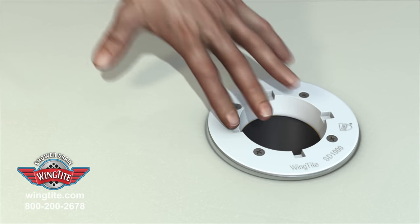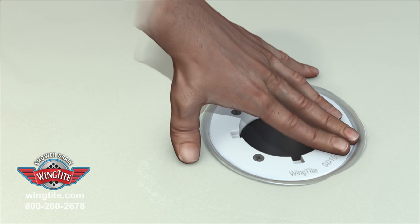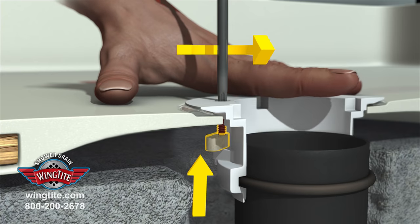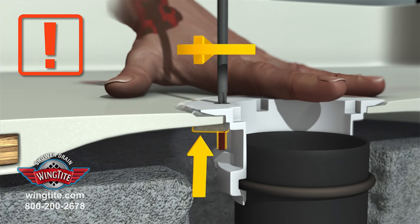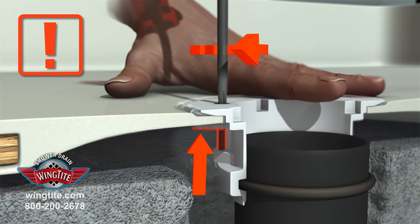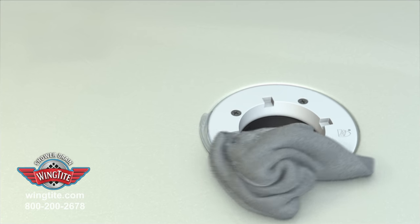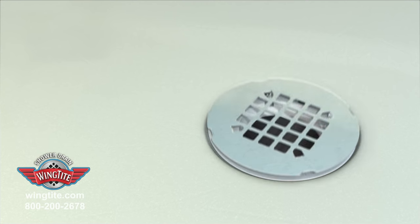Insert the drain into the shower pan and press evenly over the 2-inch pipe riser, fully engaging the O-Ring. Tighten all four wing screws evenly until the drain is secure in the pan. Do not tighten screws using power tools and do not over-tighten. Clean excess silicone from the drain and pan. Install the drain cover, and your installation is now complete.